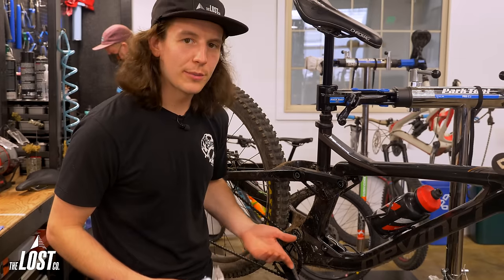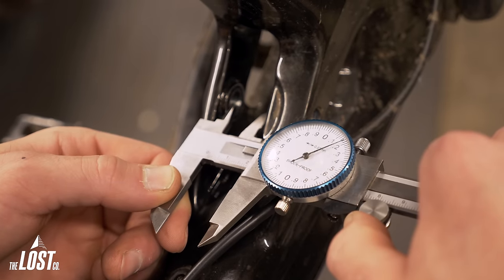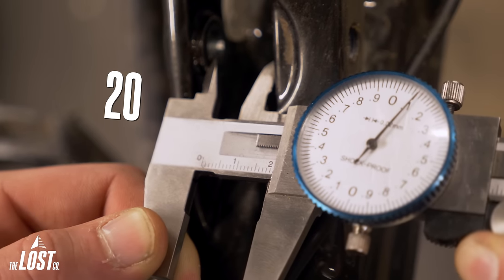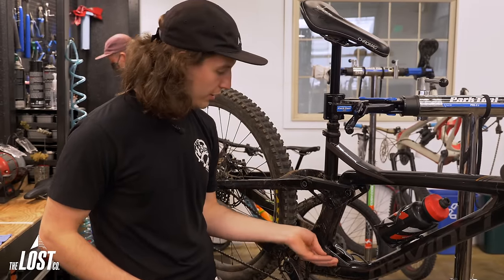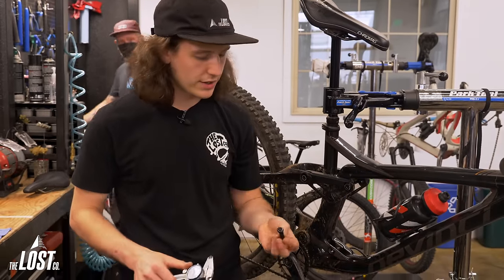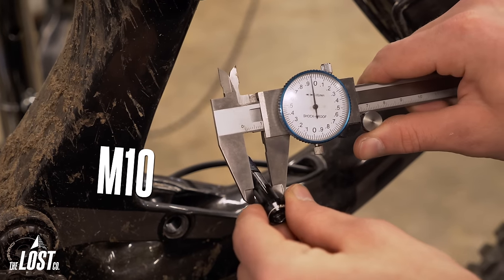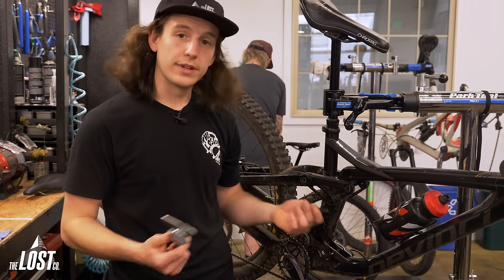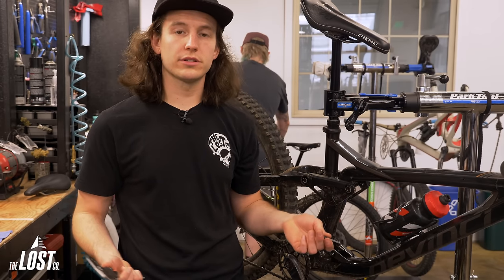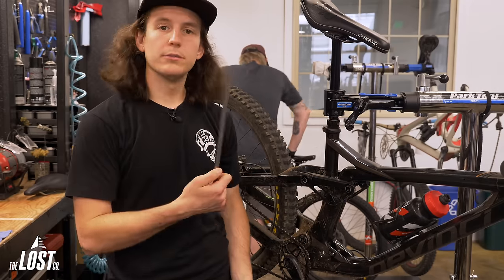Alternatively, I could measure the frame and the bolt directly. I'm going to measure the inner width of the frame where the shock sits, which measures 20mm. Then I grab the bolt that goes through the shock into the frame and measure the outer diameter, which is 10mm. So again, M10 by 20. As long as you have calipers or a ruler with millimeters, there are multiple ways to get this measurement.